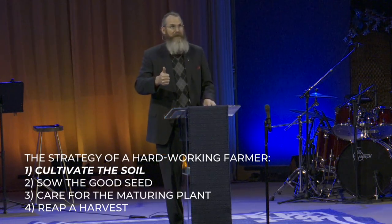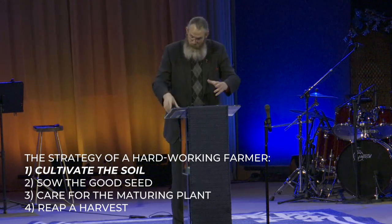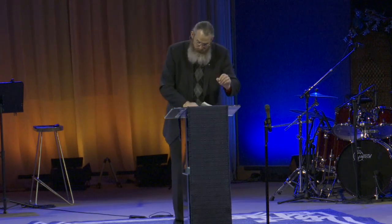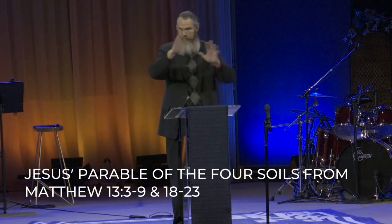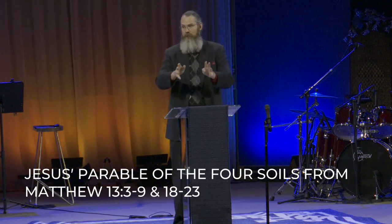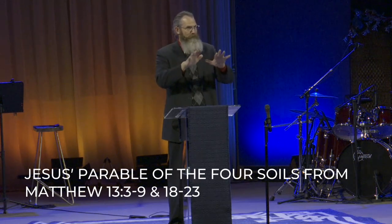You've got to cultivate the soil, sow the good seed, care for the maturing plant, and then reap a harvest. I'm really excited about this — for us to learn how to be like a hardworking farmer to bring about the harvest for the kingdom of heaven on earth. So this morning, to learn how to cultivate the soil, I'm going to read from the gospel of Matthew chapter 13. We've opened up 2 Timothy 2, John 15, and Matthew 11, and now we're ready to do four weeks on the farmer's strategy.